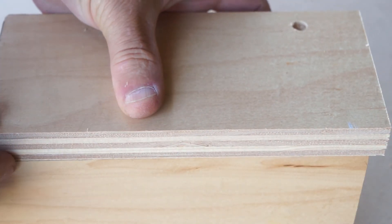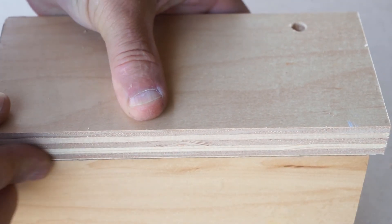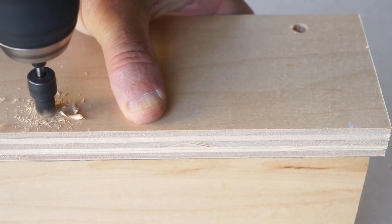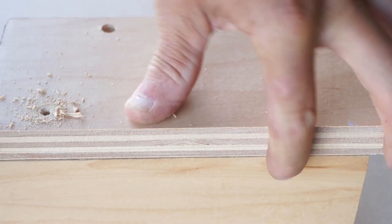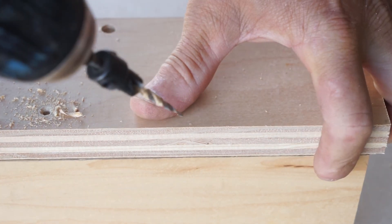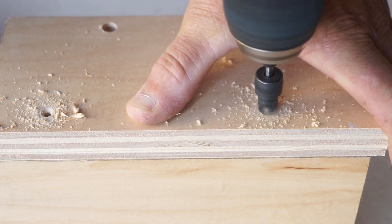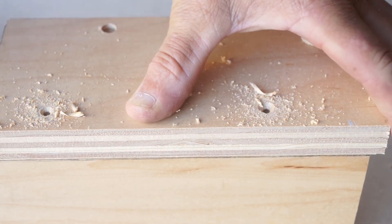Fastening two pieces of wood together is just a corner butt joint. Use your countersink and make sure the edges are flush. You drill a hole and drive the screw in — the countersink gives you a pilot hole and a countersink so your screw head is flush with the surface.